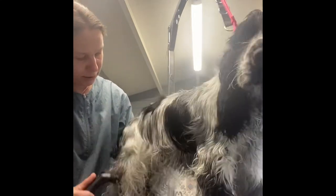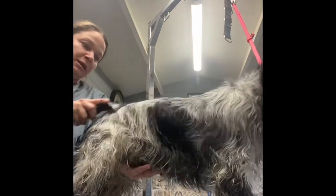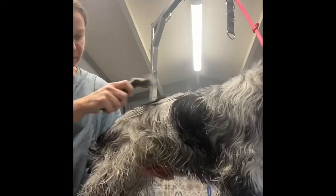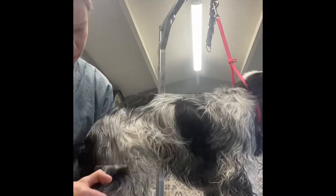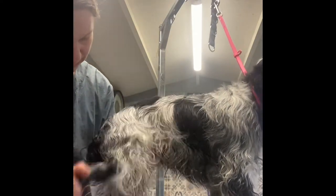Good boy — I know you've got so much to say! How much the rake takes out depends on the thickness and bulkiness of the coat. When the rake takes a lot less out, then we can move on to the next area. Good boy — I'm holding you up, you don't have to stand, I'm doing all the work for you.